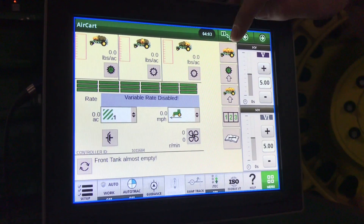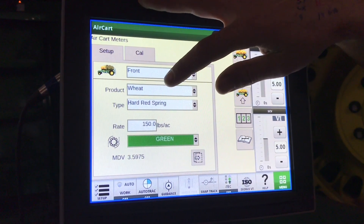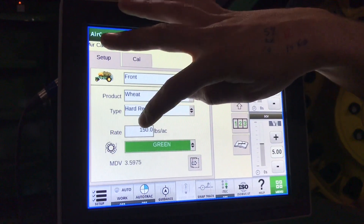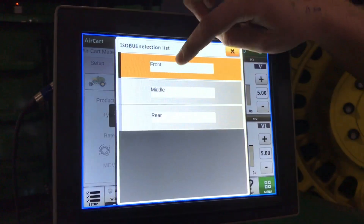The first thing we do in our display is go to meter. Under the setup, select which tank, your product — whether it's a seed or fertilizer — your type of seed, the rate, and the color of roller that you have installed. You would do this for each of the following tanks.